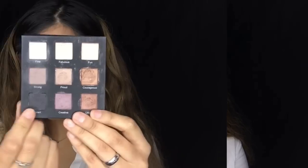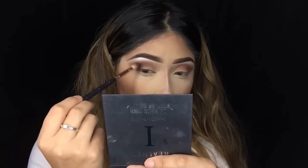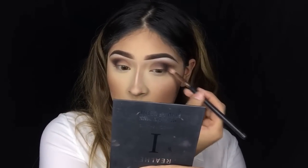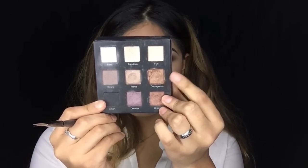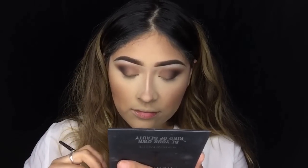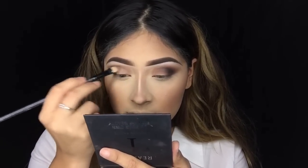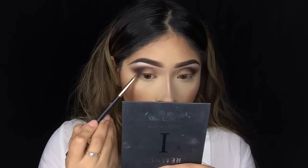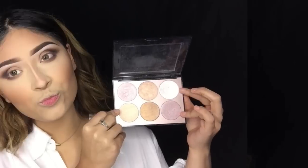I take the shade Strong from the Real Her palette as a guidance before adding black. Now taking the black shade called Smart from this palette, I add it into the outer V for more definition and depth. Since this is a smoky eye look we want to be super intense with the black especially on the outer V, as it really opens up the eyes. Taking the shade Courageous — a goldish bronzy tone — I add just a hint of it. Then I apply Espresso and Havana to the lower lash line, focusing the black and Espresso on the outer corner.